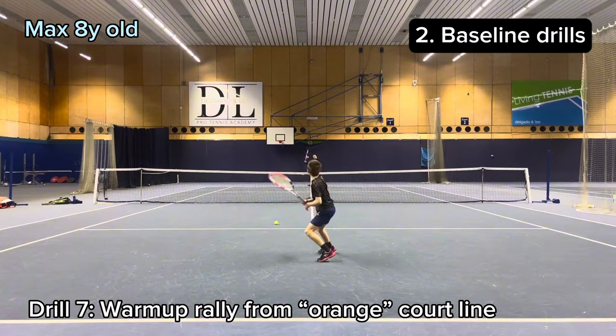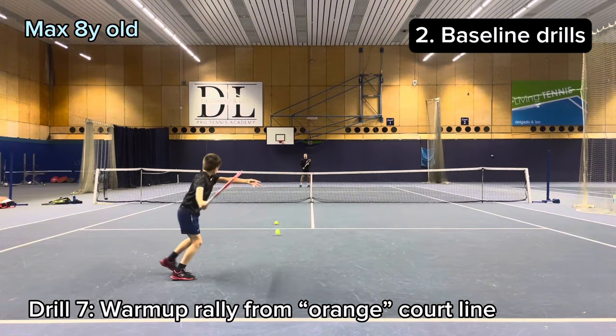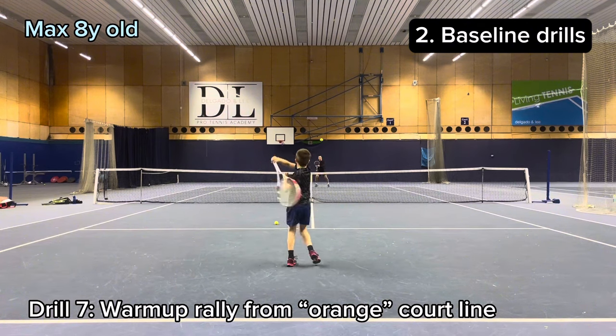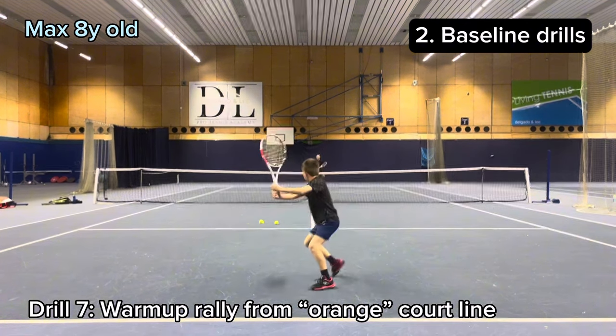The next section we're moving to rally and baseline drills. We start from the orange court line, focusing on technique and consistency.